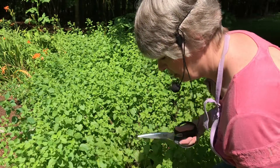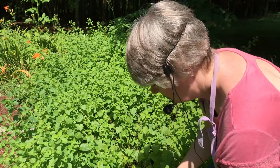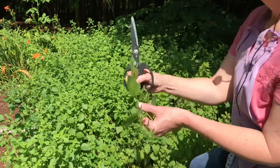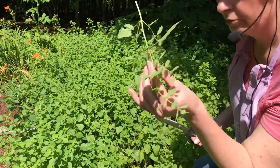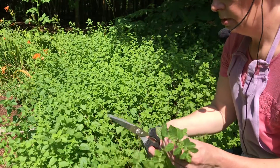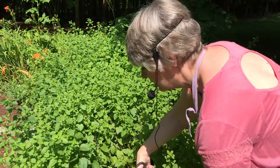Lemon balm is good for relaxing, like lavender is as well. It's also good for digestion, and it helps with anxiety. I'm going to pick off the bad leaves — that one the bugs have gotten — but I've got enough here for everybody, for the bugs and for me. I like to put a few sprigs of this in a pot with boiling water and make some herbal tea and drink it in the evening.